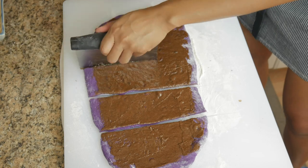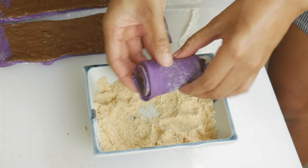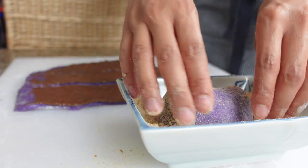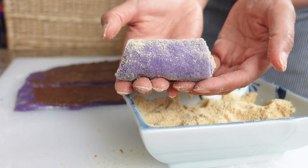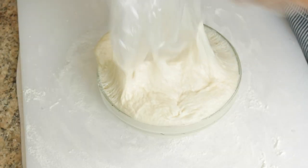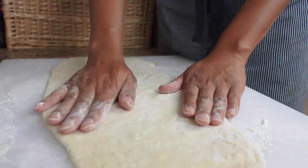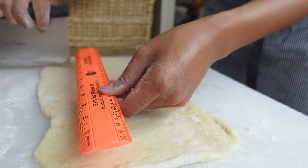Then cut it into five equal pieces. I actually like this method a lot better compared to the last one. Repeat the same thing: roll up, pinch, cover in breadcrumbs, and place on your parchment paper-lined baking tray. We're gonna drizzle some icing on top of this bread after it bakes — I'll show you how after these guys go in the oven. Last but not least, we've got our plain Spanish dough base — we're gonna jazz it up with the ube jam filling.